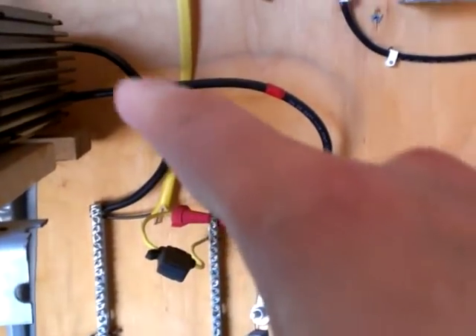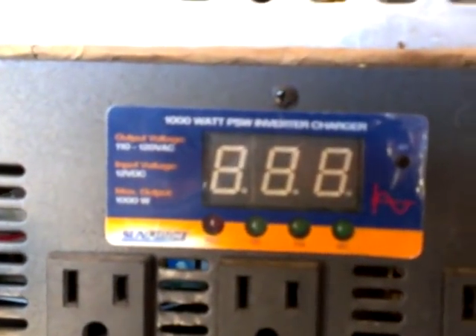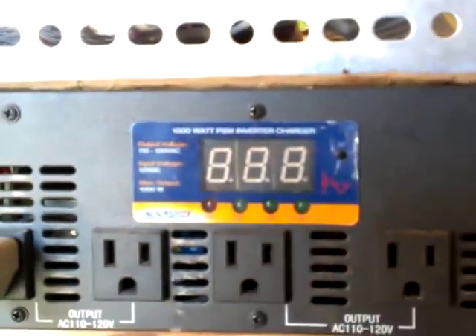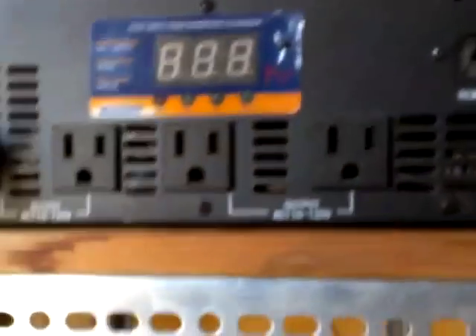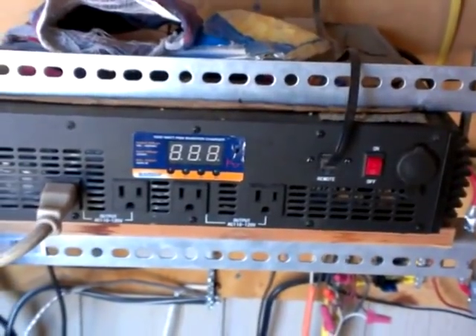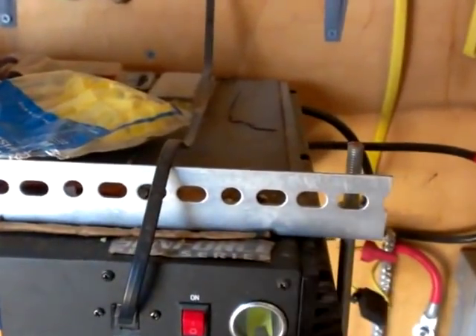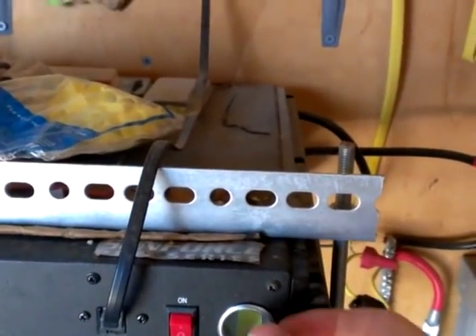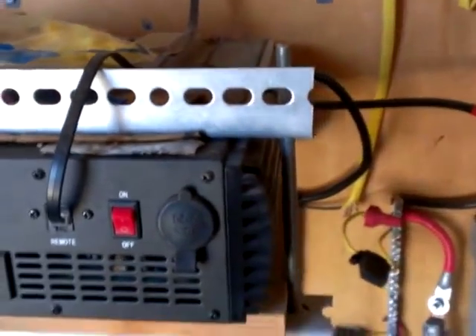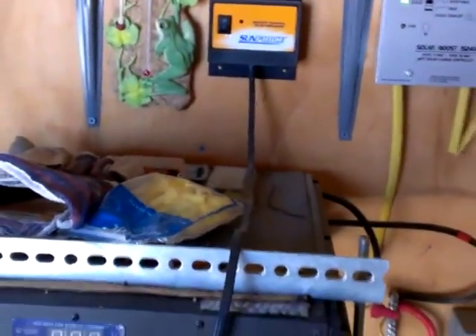At the top of our distribution area, we have two wires that go to this Sunforce inverter. It has four 120-volt outlets on the front — they're all 20-amp, I believe — and it also has a DC connection right there, which is handy. This connection here goes up to a transmitter for remote control, which is really cool.